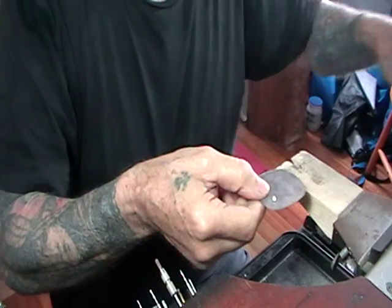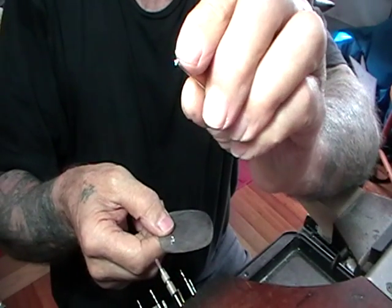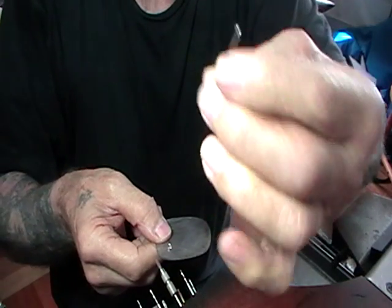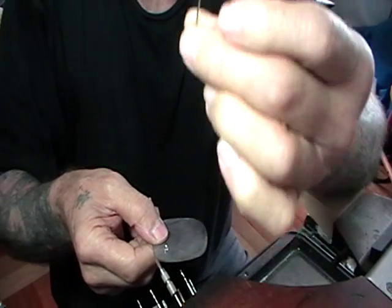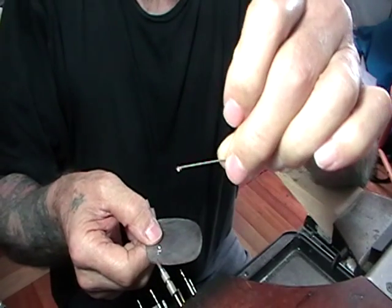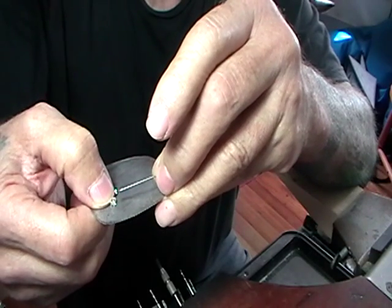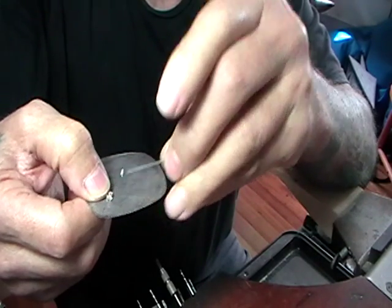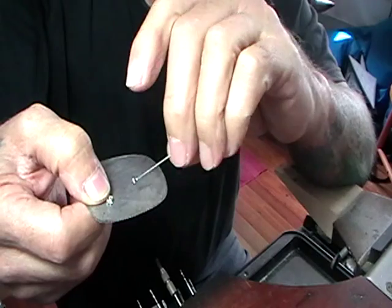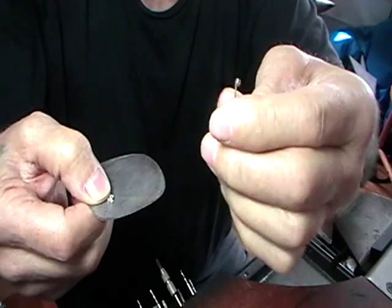I like to get the nickel stems because they already have the little rivet in there and they're stiffer than sterling. The fact that they're not riveted on — they're just sitting in this hinge — means they're not a permanent part of this, so it doesn't affect the hallmarking. The pin can be anything.